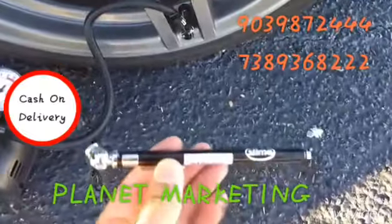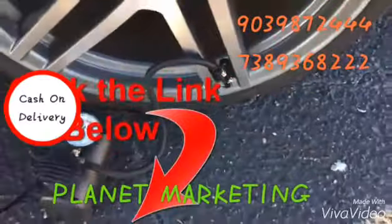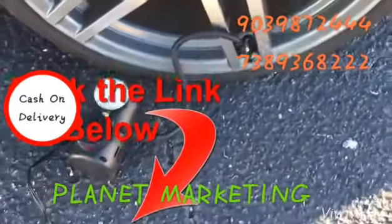You can check how much PSI you have right here on the gauge, or you can also use a separate tire pressure checker as well. If you want to check out this product, be sure to click the link below, and as always, thanks for watching.